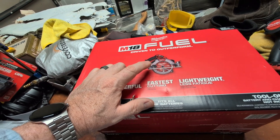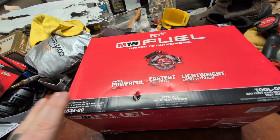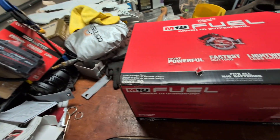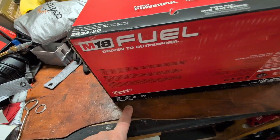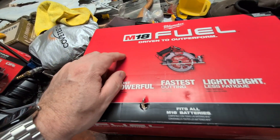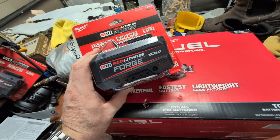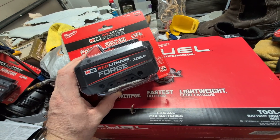The 7¼ inch Sawzall, the Fuelzall, which is just incredibly powerful, really likes those Forge batteries and gets a lot of power out of them. This is the 2834-30, and it came with yet another Forge battery basically at its list price — so now $249 with another 8Ah Forge battery.